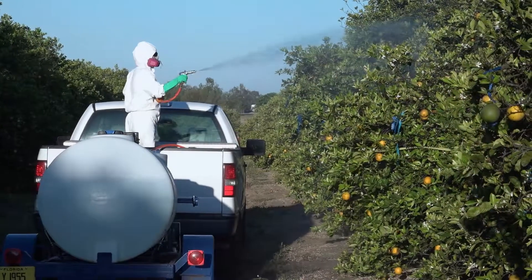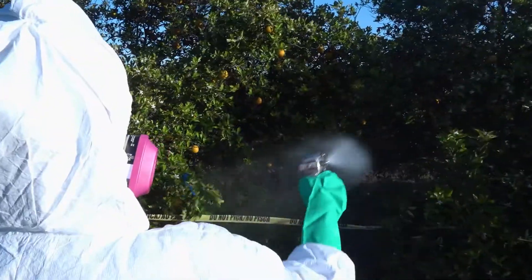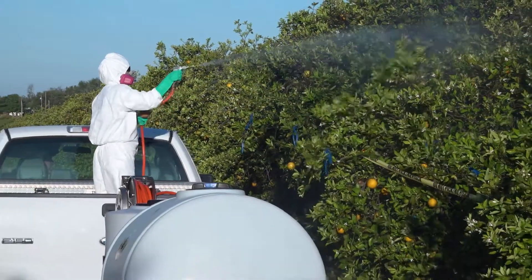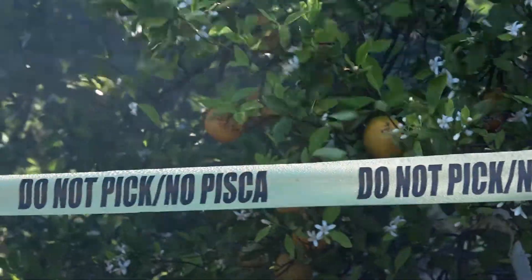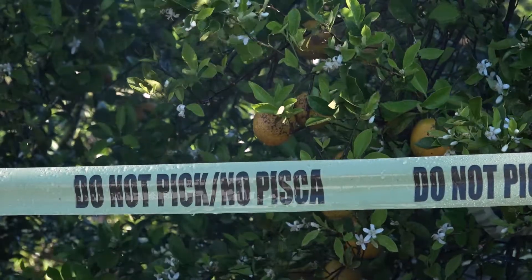When we apply this in the field, because we're doing very small plot trials targeting a few individual trees, we use a hand sprayer, which would not be used in conventional agriculture where they would use a large air blast sprayer pulled behind a tractor. Any trees it's applied to we wrap with 'do not pick' or 'do not harvest' tape written in both English and Spanish.